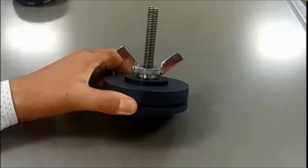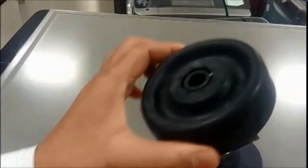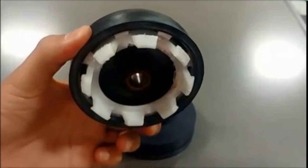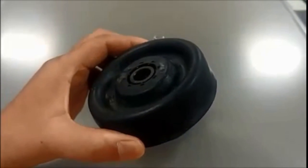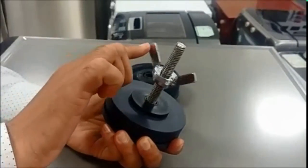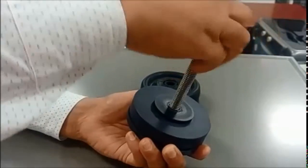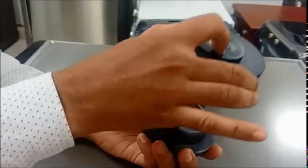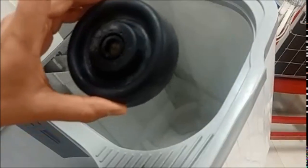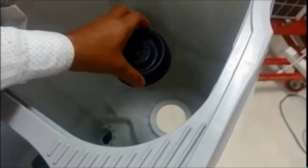This is the Bello fitment tool. It will be used to fit the bello in the spin drum of a semi-automatic washing machine. As you know, this spin bello is fitted in the spin drum of a semi-automatic washing machine.